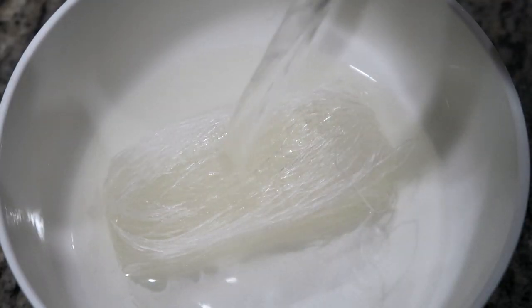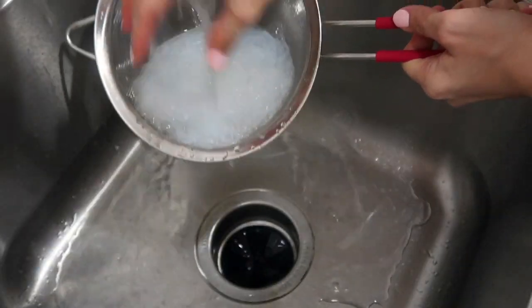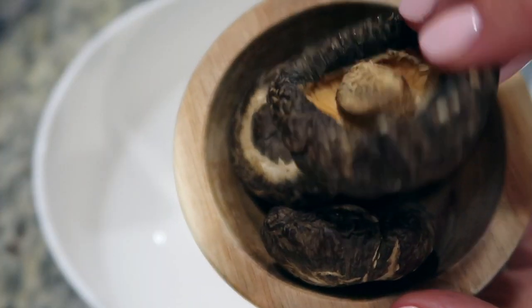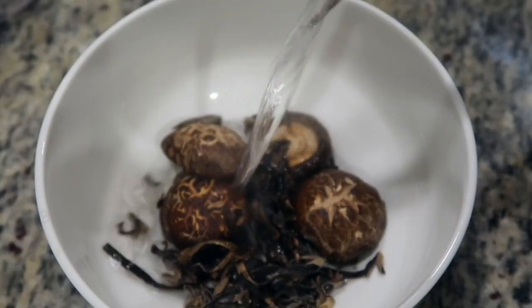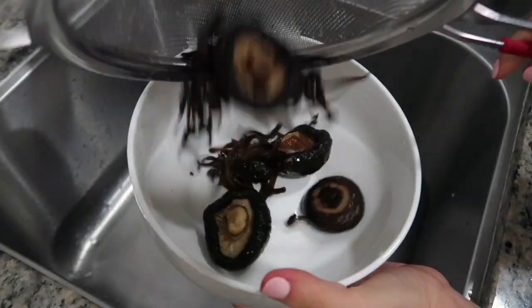Rehydrate the glass noodles by submerging in hot water for five minutes. Drain the water, rinse with cold water, drain well, and set aside. Rehydrate the dried wood ear mushrooms and the dried shiitake mushrooms by submerging in hot water for 15 minutes. Drain, rinse with cold water, drain well, and set aside.